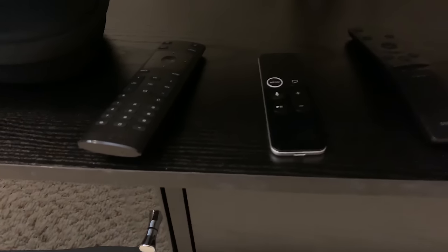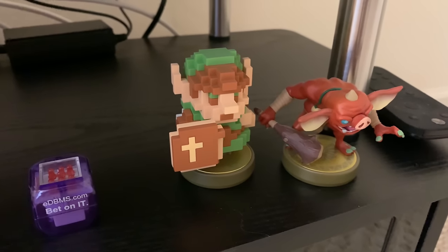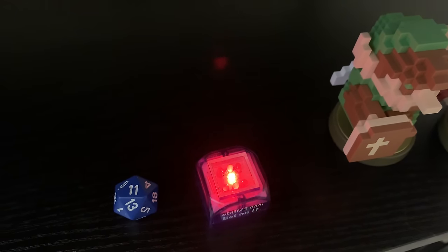Got some remotes right here — TV, Apple TV, and the soundbar. I forgot what these are called — I think it's Amiibos? This thing is cool, it's like electronic dice. Oh yeah, 6 buddy!